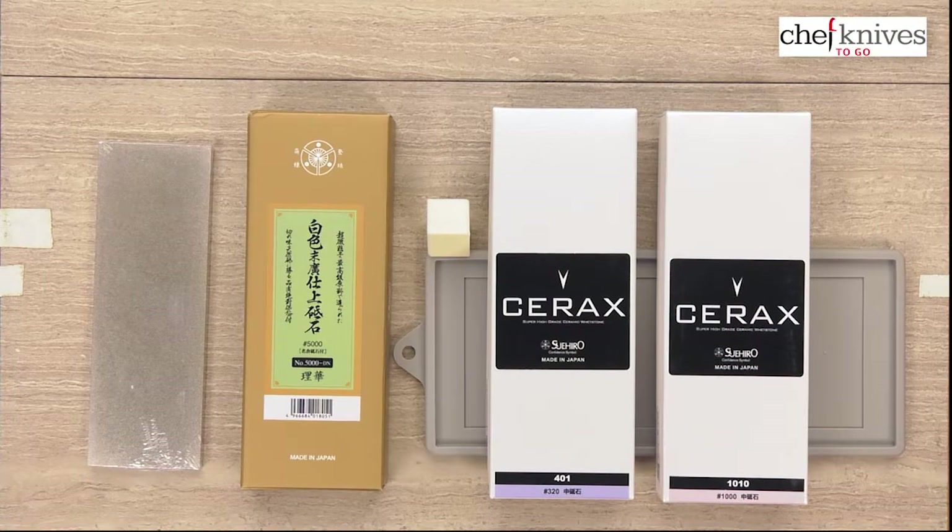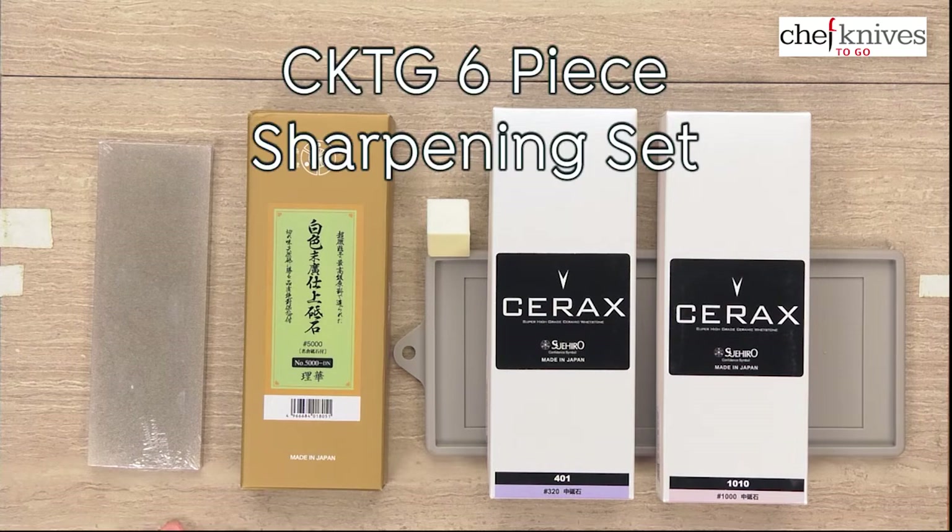Hey everybody, Steve Gamache here with the Chef Knives2Go Quick Look Product Review. What we have right now is the Chef Knives2Go six-piece sharpening set. Keep in mind that the particular stones in use can vary a little bit based on availability, so there have been some swaps over time.